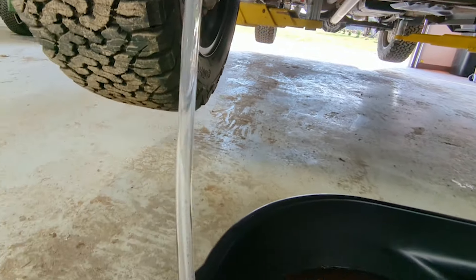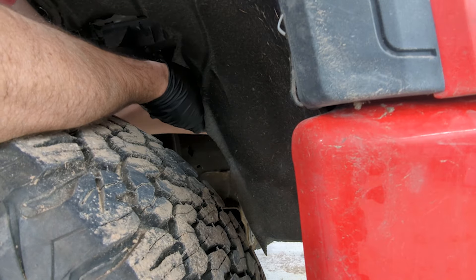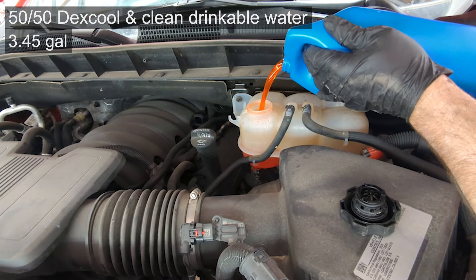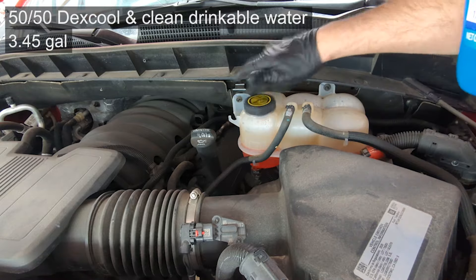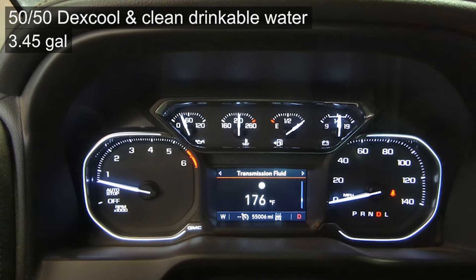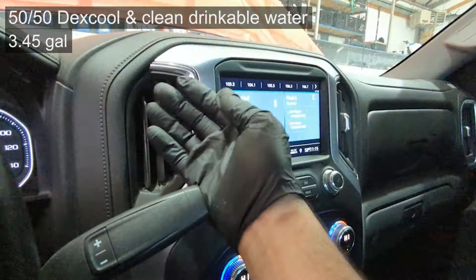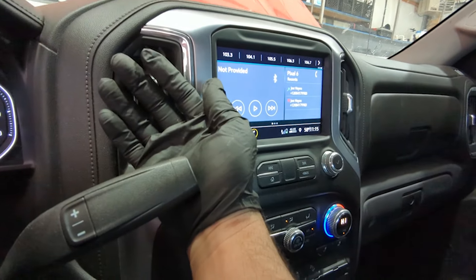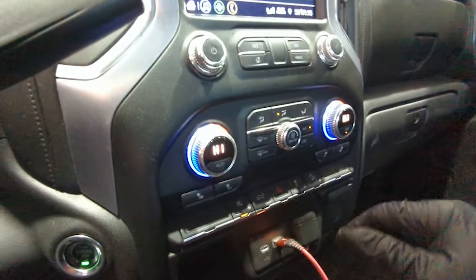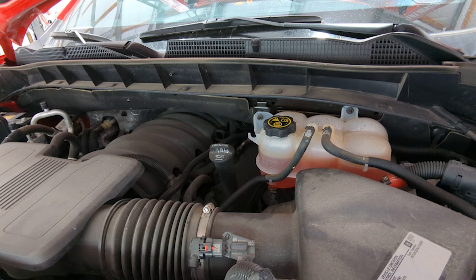Eventually, after doing several washes and cycles, I just have clear water coming out. At this point, I begin to add concentrate straight Dex Cool. Because the capacity of the system is about three and a half gallons, I'm adding Dex Cool while continuing to drain the water out — it'll be a semi-mix of Dex Cool and water, but mostly water. So I'm adding coolant, draining it, adding coolant, draining it.